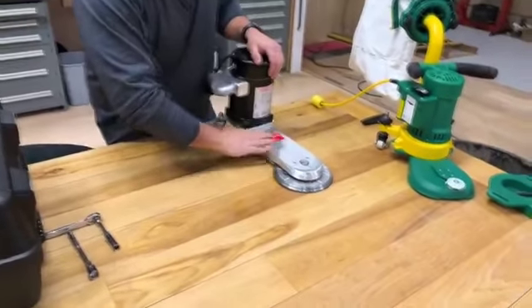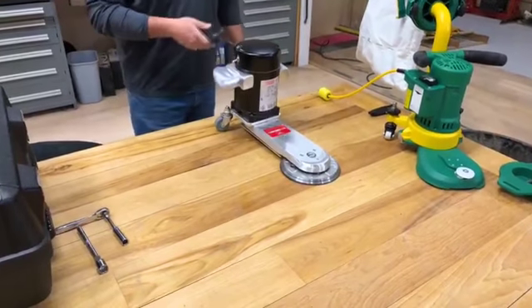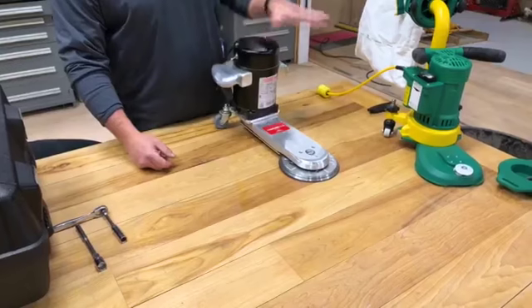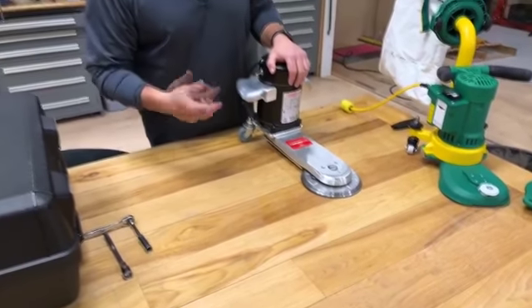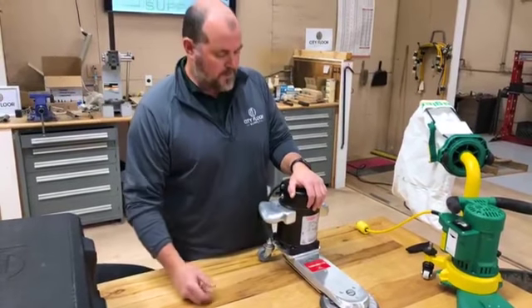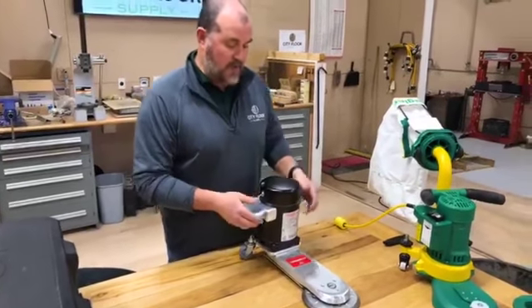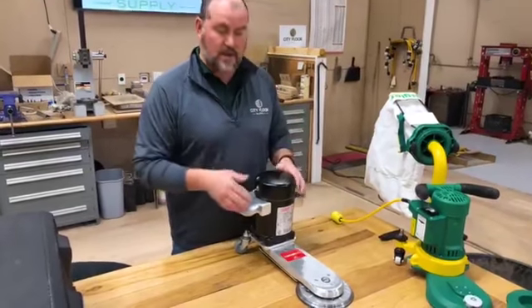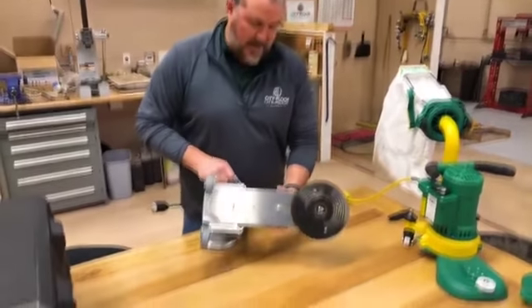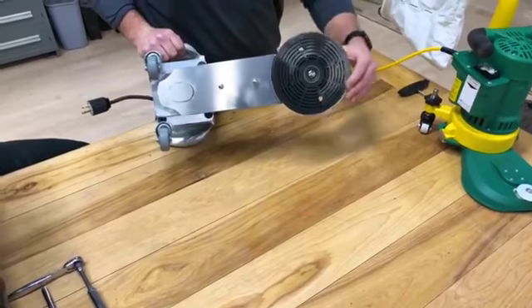We have a true radiator edger here — this is the Galaxy RS100. It's a very simple machine. Guys that have used the Iobi and the old floor-style radiator edgers — this is a similar design, actually pretty simplistic. What we do have, which was probably uncommon in a radiator edger ten years ago, is a 7-inch pad. Most radiator edgers back in the day were 5-inch discs. This 7-inch pad will allow you to use your standard edger paper.